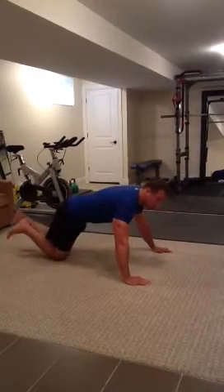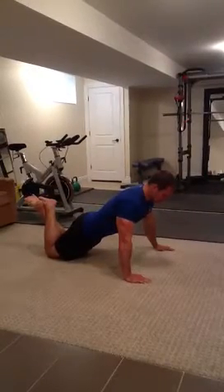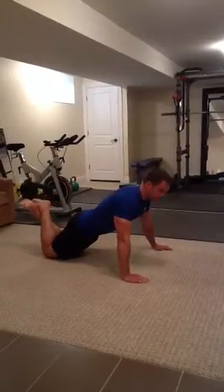If this move is too hard for you, you can modify it by dropping to your knees. Your body stays in an upright position — just the same way you drop down and push yourself back up.